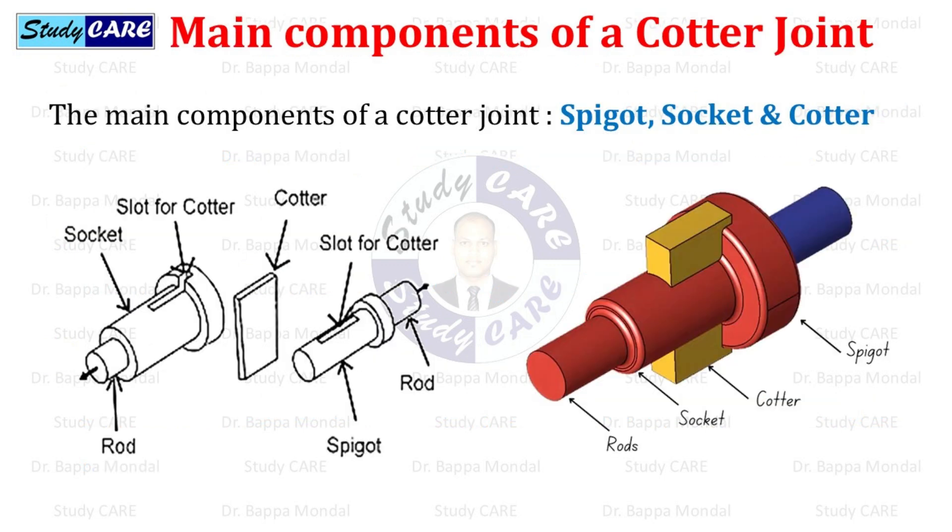The main components of a cotter joint are the spigot, socket, and cotter. In the first figure, all the components of the cotter joint are shown, and in the next figure, an assembled view of the cotter joint has been shown.